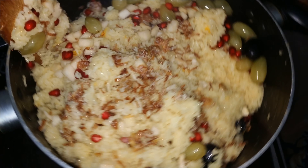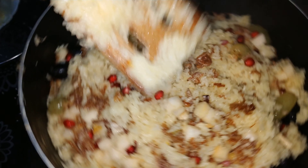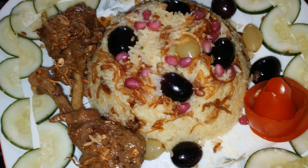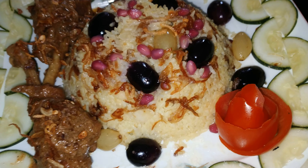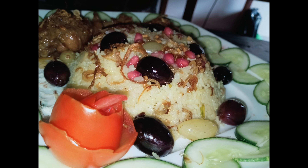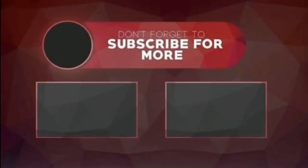দেখুন আমাদের কাশ্মীরি পোলাও তৈরি হয়ে গেছে। এখন ক্যামেরায় নামিয়ে করুন — কাশ্মীরি পোলাও, চিকেন রোস্ট দিয়ে কাশ্মীরি পোলাও খেতে খুবই মজাদার। আপনারা বাসায় ট্রাই করে দেখুন।